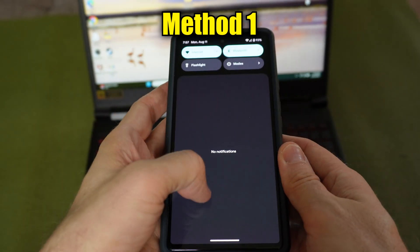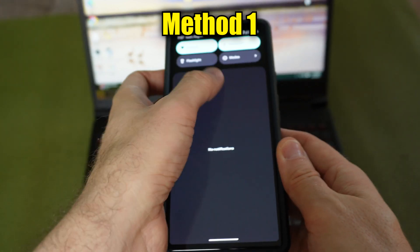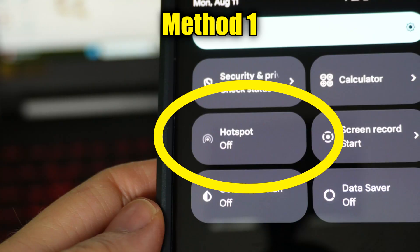Swipe downward on the home screen of your phone and that'll reveal some shortcuts. You may have to swipe downward again to expand it. Then move through the shortcuts until you find one for hotspot and tap on it to turn it on.